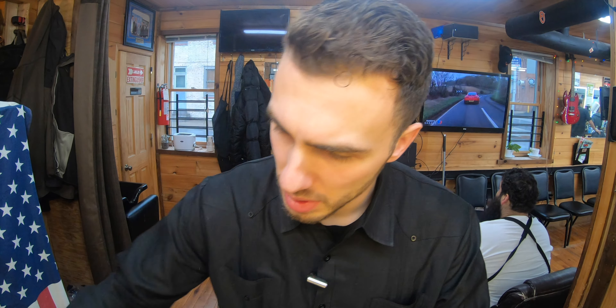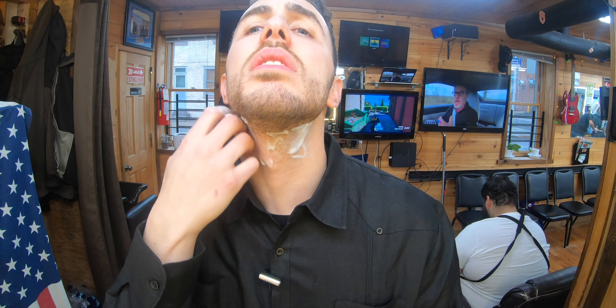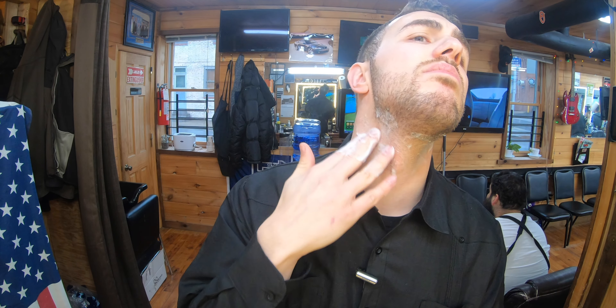We're going to use hot lather. Okay, this one is hot. Here we go.